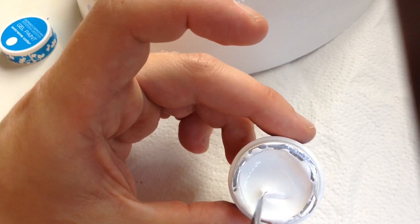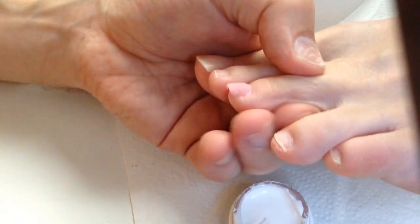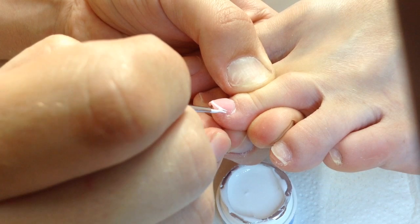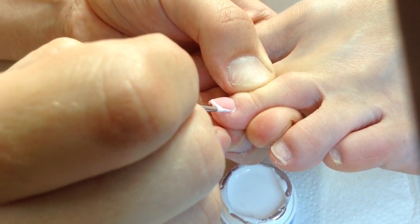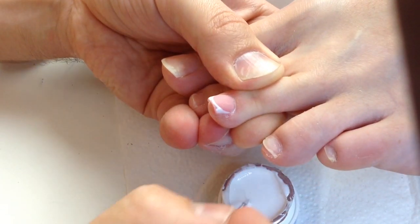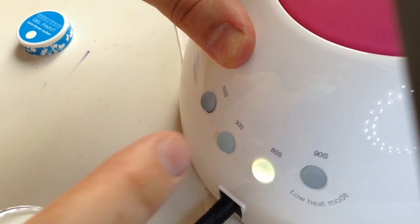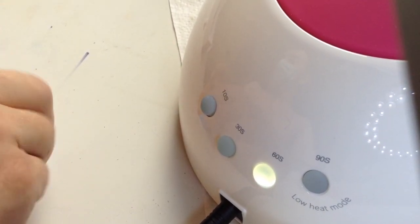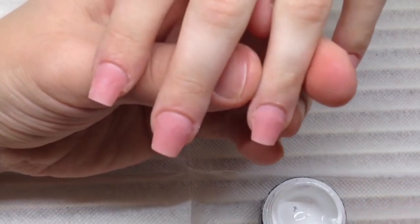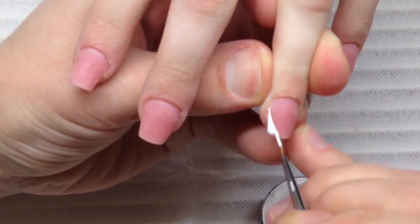Problems with burns also occur. I'm using a special gel paint for the French manicure, which you can also order on shapeofnail.com. It's not easy to find such high quality gel paint — the mass market gel paint is not so pigmented and not as thick.